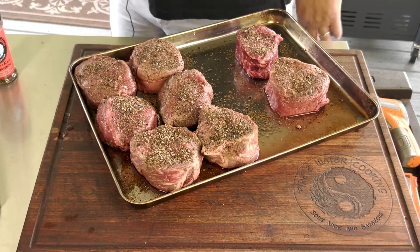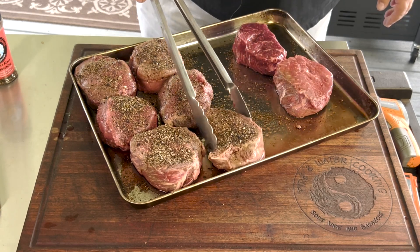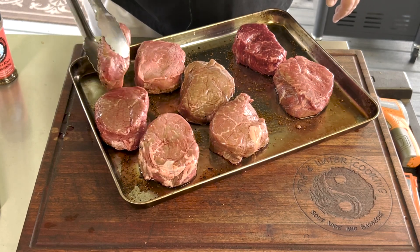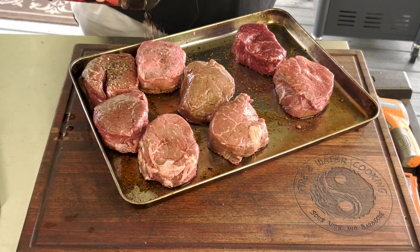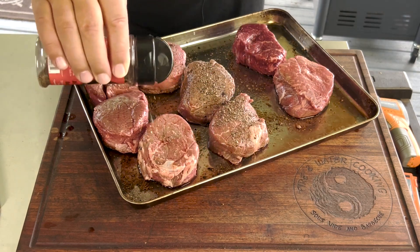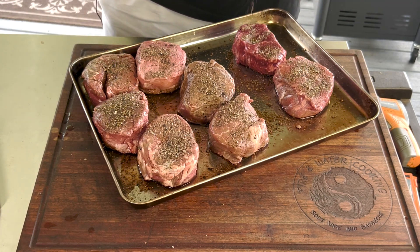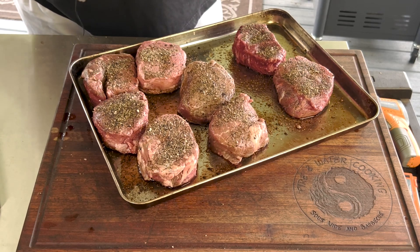I'm actually going to reverse sear these on the Rectech Bullseye. I'm going to season both sides and let them sit for a few minutes to suck up that salt with a little brine while the temperature comes up on the Rectech. We're going to start out right at about 220 degrees or so and do a nice low and slow, get these nice and smoky.